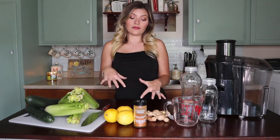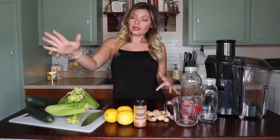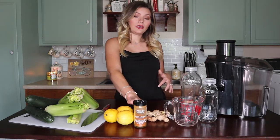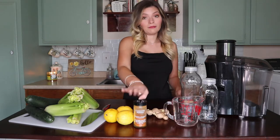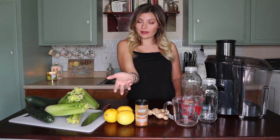This combination of cucumber, celery, lemon, turmeric root, ginger root — and I prefer to put in cayenne, you don't have to — tends to make your skin very glowy and hydrated, just a really, really beautiful glow to your skin.